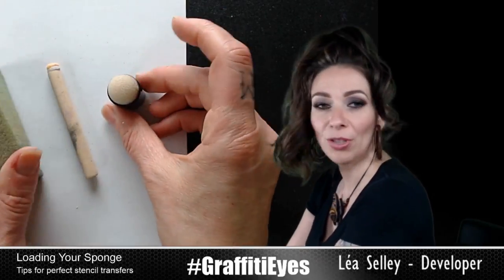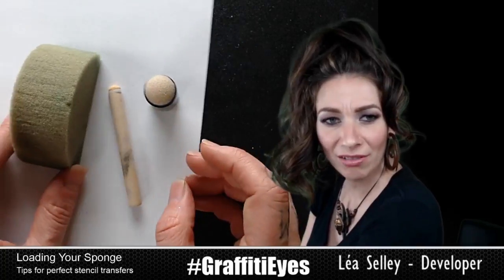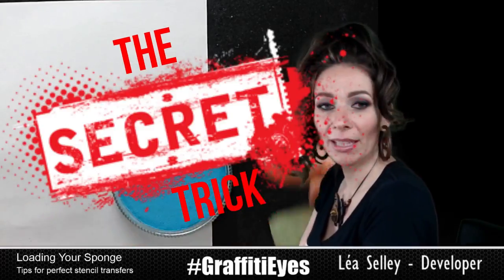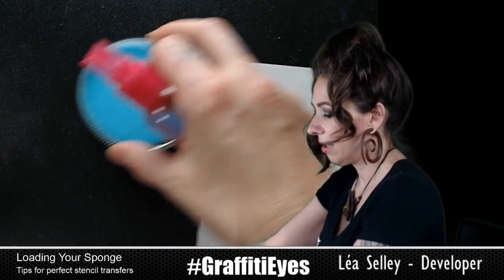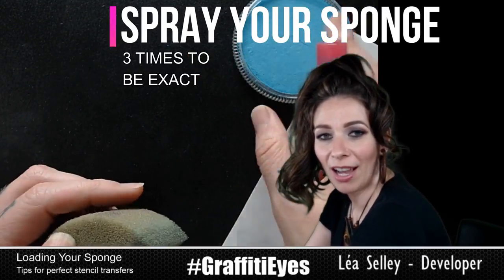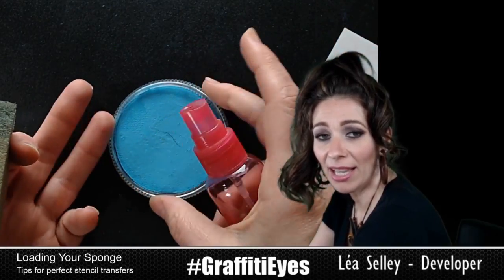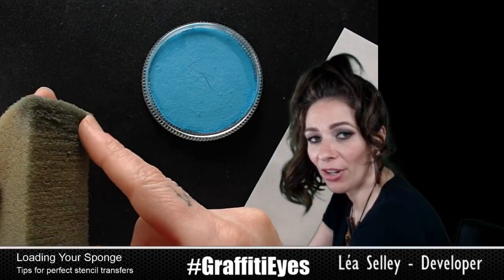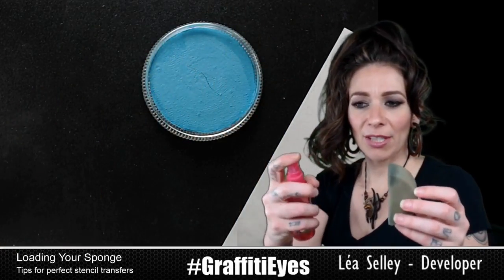So these are the preferred tools for professional face paint stenciling. Now, to load them — my big secret trick is that I take my sprayer and I spray my sponge. I'm a big fan of spraying my cake for regular painting, but when I'm stenciling I always start by spraying my sponge. I'll spray my sponge three times, and when I spray it I'm about the width of my face away.